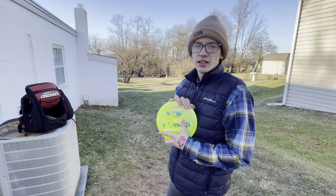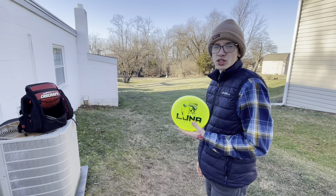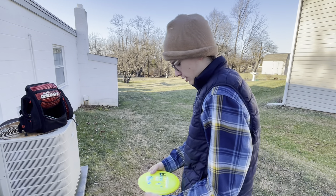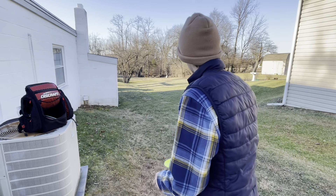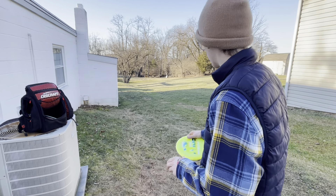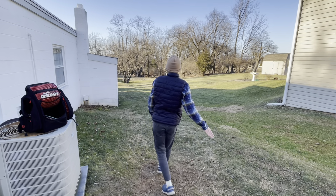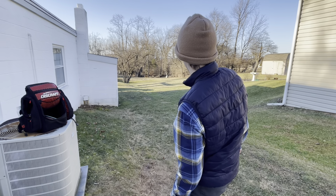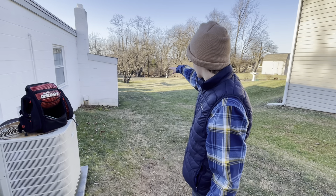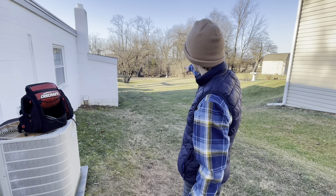Now we have the Z Line Luna. These ones are more of a stable plastic — this is the limited edition run. So I'm going to throw it on maybe a touch bit of anhyzer right up the basket. Not too much, just flat to slight anhyzer. That was a nice shot. It held the anhyzer all the way and kind of went right of the basket — I released it left but it drifted over and landed right beside the basket.